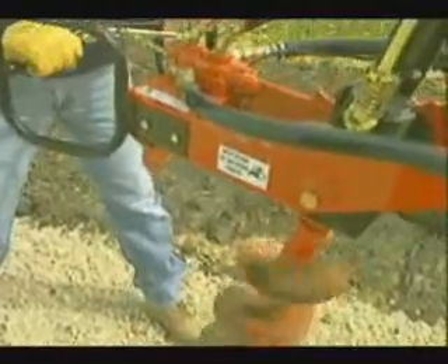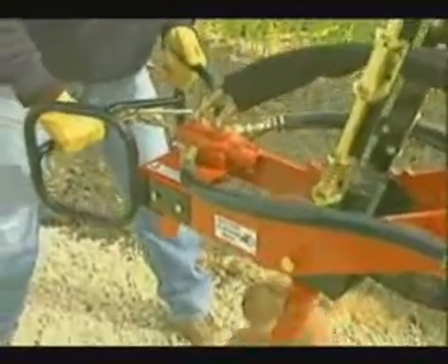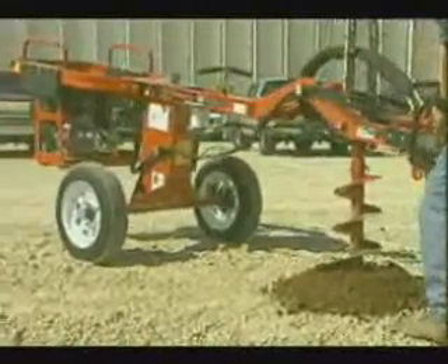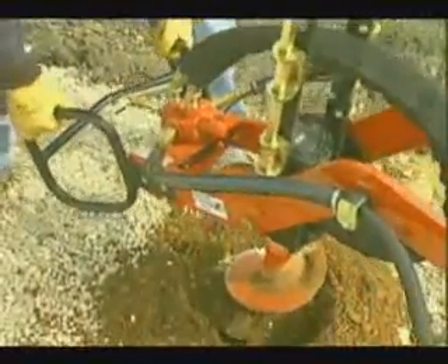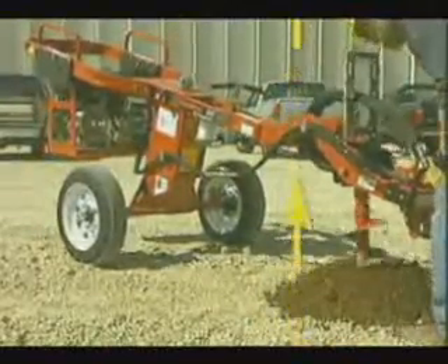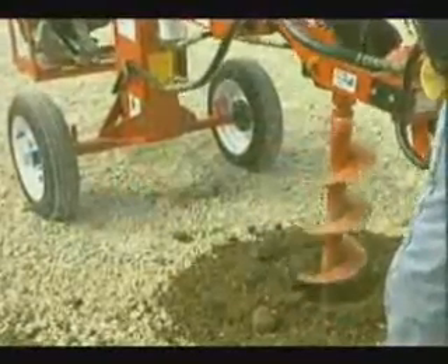As a general rule, it's not necessary for the operator to press down on the control handle to make the auger dig. Augers will usually dig at steady rates that will not cause them to bind and become stuck in the hole. When the auger becomes stuck, the hydraulic system relief valve will deploy and prevent internal damage to the components. Pull up on the control handle or reverse the rotation direction to help free the auger. In sandy or loose soil conditions, it may be necessary for the operator to hold up on the control handle to reduce the digging rate of the auger. This technique will help prevent the auger from binding.